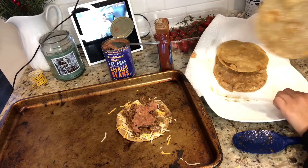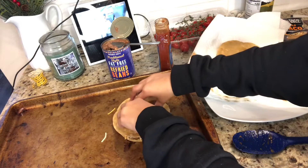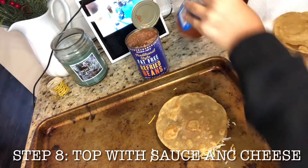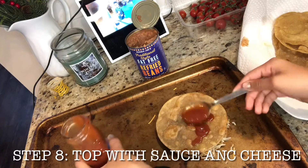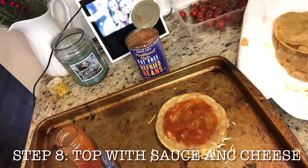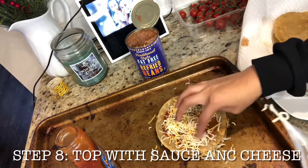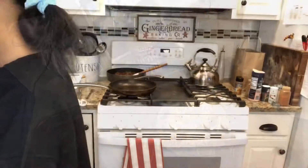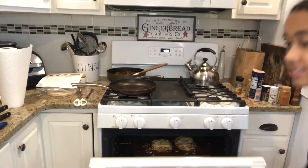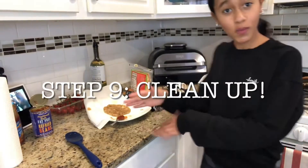After I put all my toppings on, I'm going to put another tortilla on top and press down. Then put another thin layer of taco sauce on the top, and sprinkle more cheese on top. Then place it in the oven for 10 minutes. Now that it's in the oven, time to clean up.